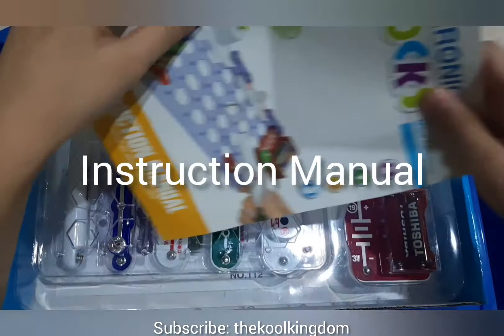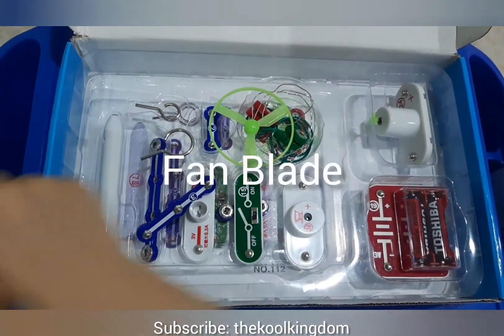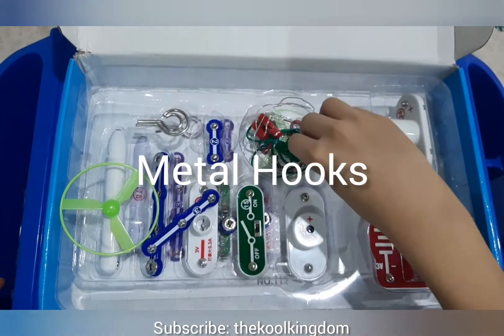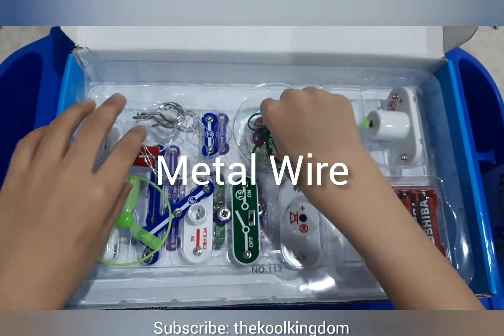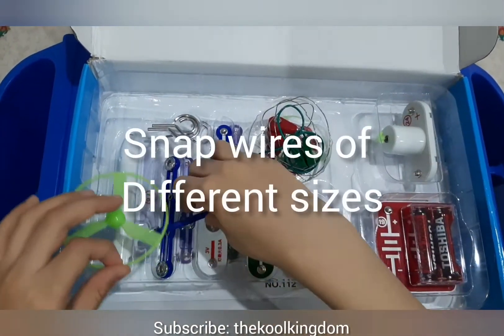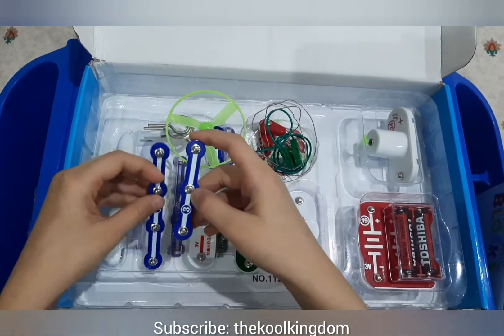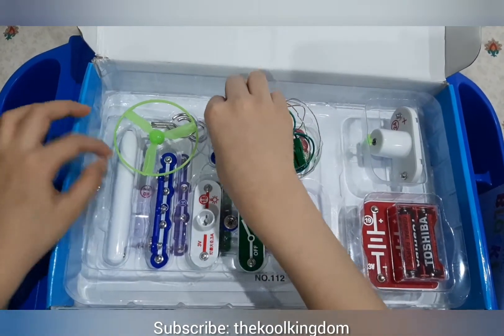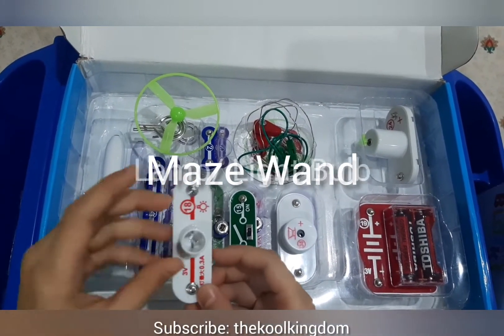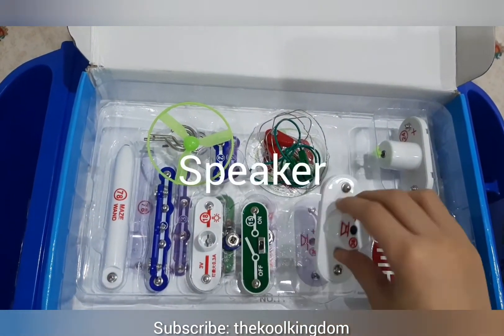This is the instruction manual. The base grid. The blade fan. These metal hooks. A metal wire. A jump wire. A motor. A snap wire 3. A snap wire 4. A snap wire 2. And this is a maze wand. This is a lamp. This is a slide switch. This is a speaker.